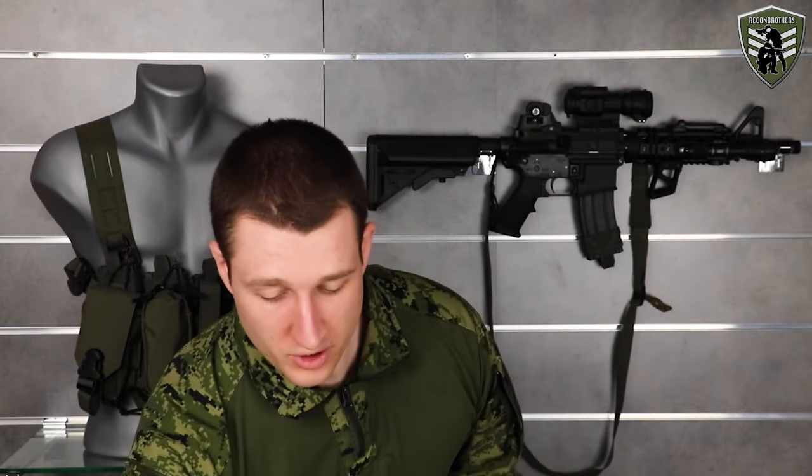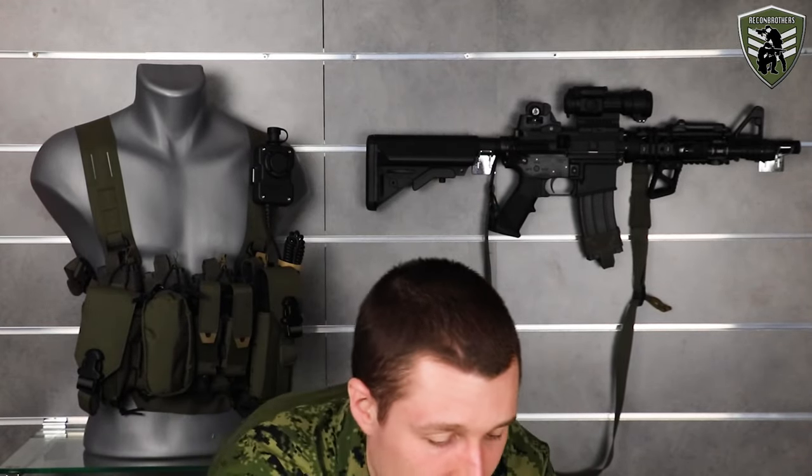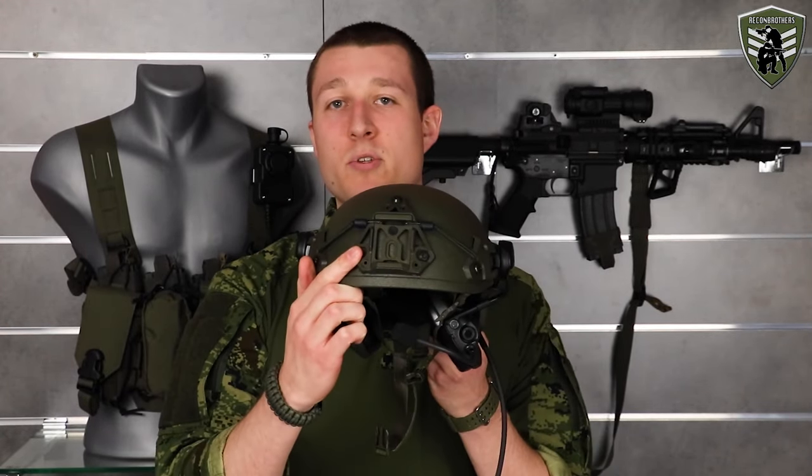Before we go into explaining the whole process, we first want to notify you on what options you have available and what you need to look out for. The very first thing you need to know is that the Sordin Supreme Meal CC Slim comes in 3 possible configurations: one being with a leather headband, another option with a neckband, and they can also come directly with helmet adapters.